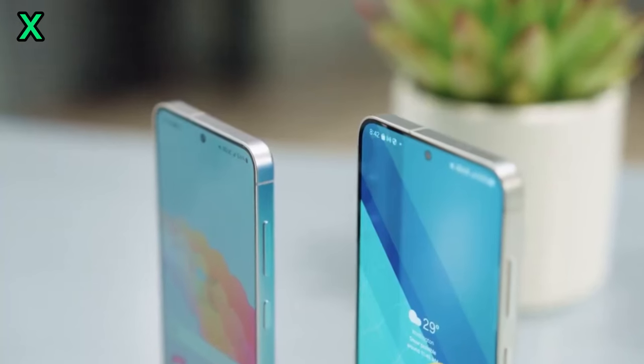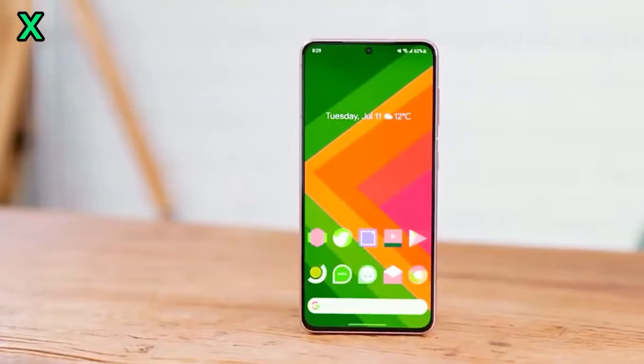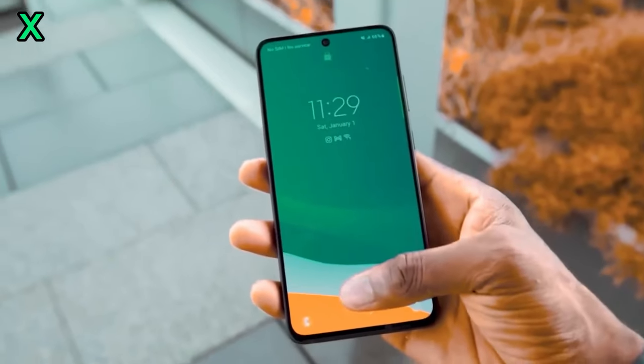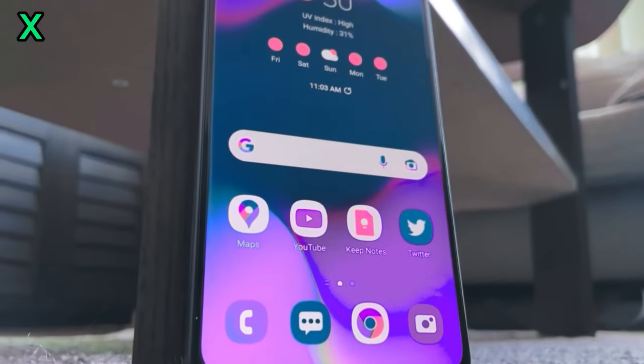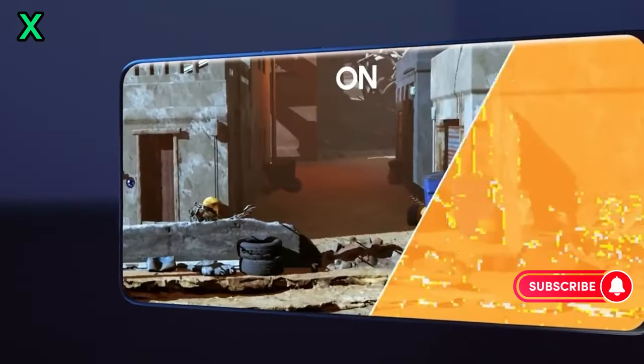What can we expect in terms of battery life and efficiency? While the Exynos 1580 is designed to be power efficient, the overall battery life will also depend on other factors like screen size and usage patterns. However, with its advanced architecture, it should deliver good battery performance.